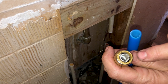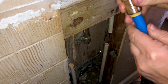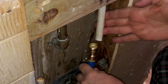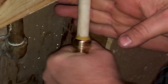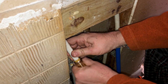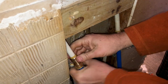Take the SharkBite coupler and notice there's a plastic insert inside that's going to need to line up with the inside of the tubing. Then you just push it on and it's locked. Connect the other side the same way — and it's locked. Sometimes these pipes are a little bit out of round and it just takes a little bit of patience to get it lined up. There we go — pushed on and locked into place.